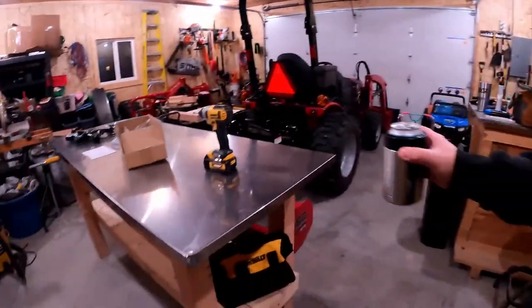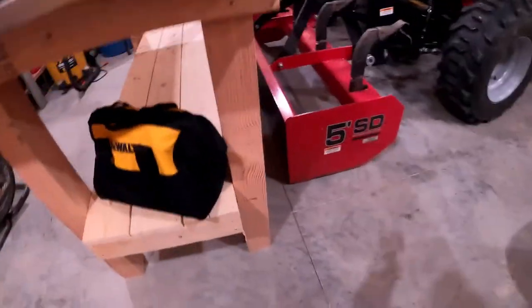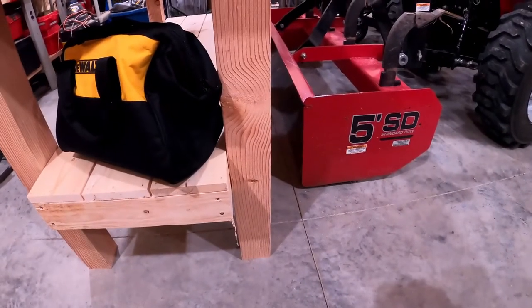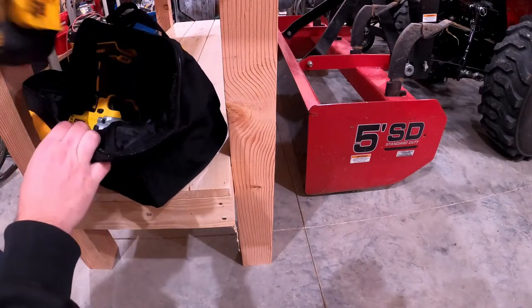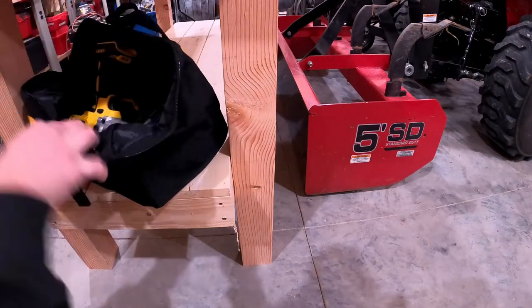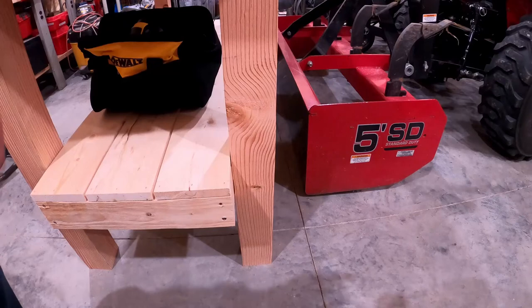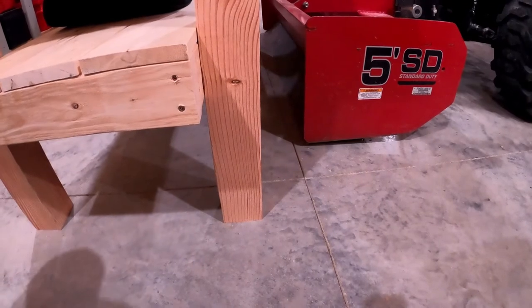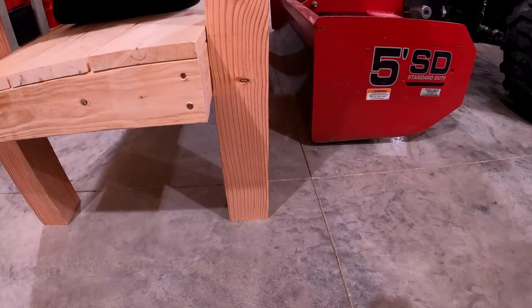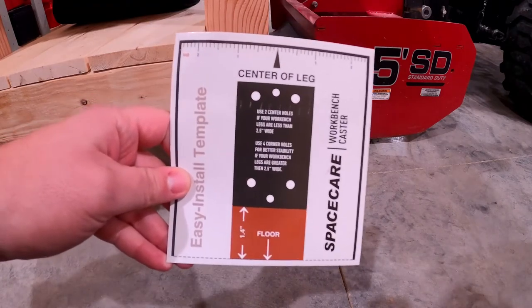We'll get you down here nice and close so you can see what's happening. Down here at the bottom is where we're gonna put this bracket. I'll show you the first one. So here is the template it gives you — it shows one inch and 1.4 inches from the floor is where it needs to be. I managed to double-check — it's actually from this dotted line, so I'm gonna go ahead and trim this up quick to make sure we're exactly on.